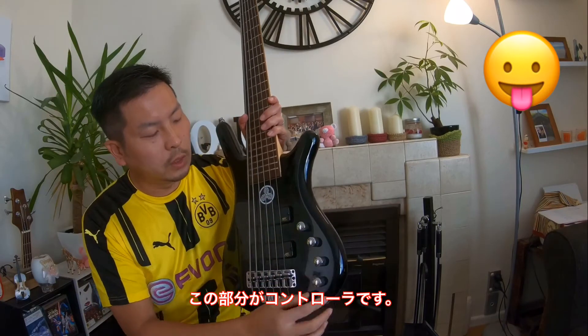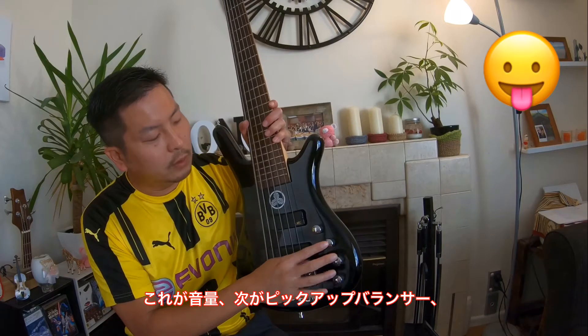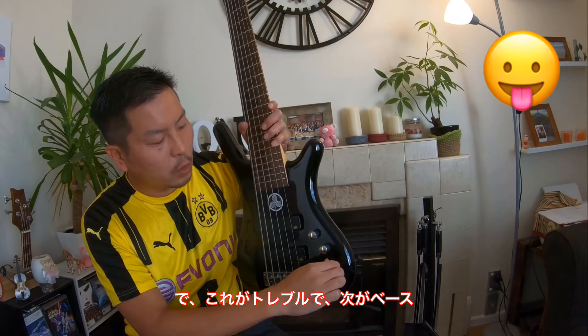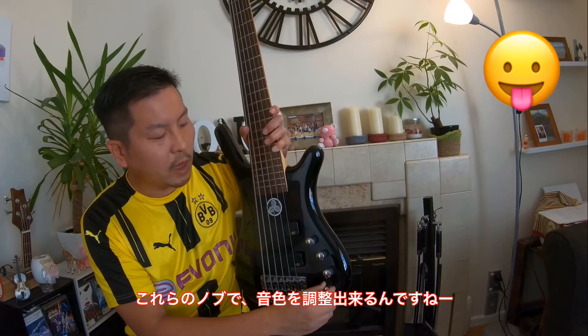These are the controls. This is the volume control. This is the balancer for the two pickups. This is treble and this is bass, so you can adjust your sound from here.